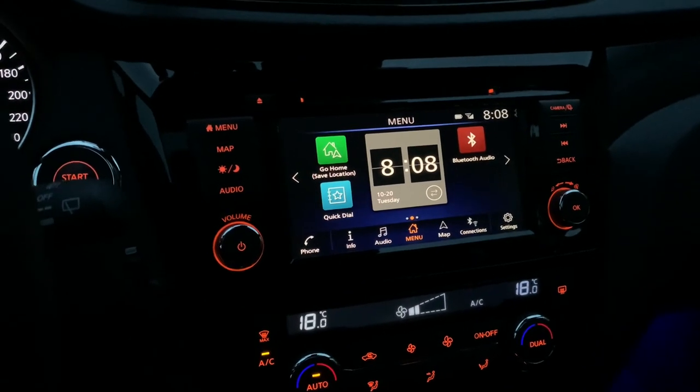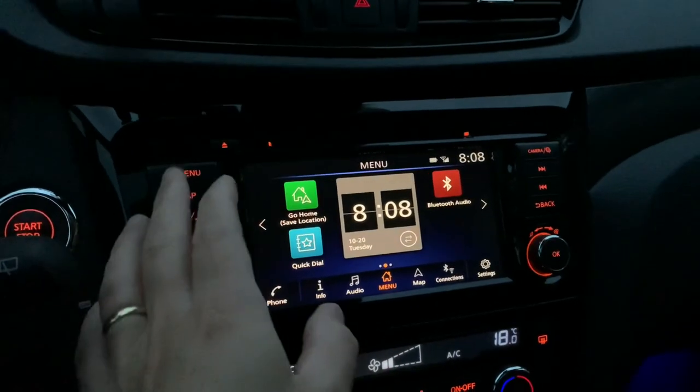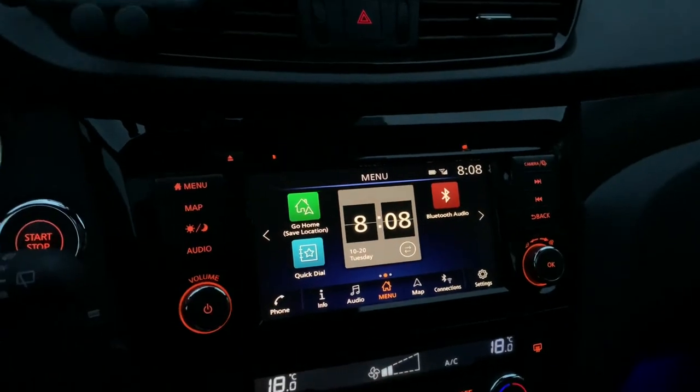So I played around a little bit, and it is quite logical — now it is the menu button that you should hold to enter the service menu.